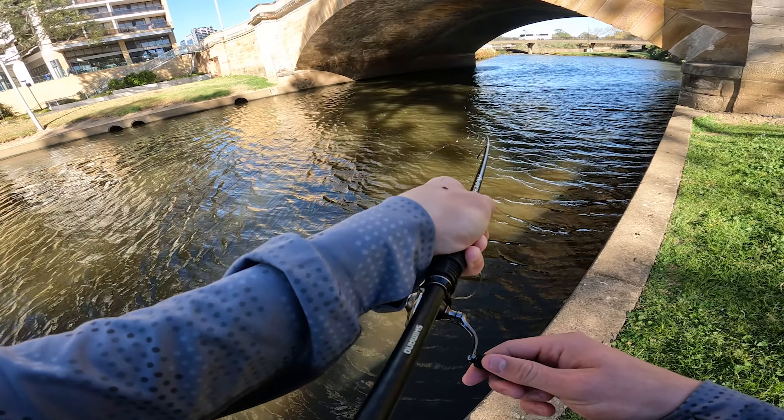There's one — there's another one, same size again. There we go, another little bass, same size as the one before but nonetheless a beautiful fish. Hopefully we can get an upgrade. Pretty awesome though — pretty healthy looking fish from this system. Let's get it back.